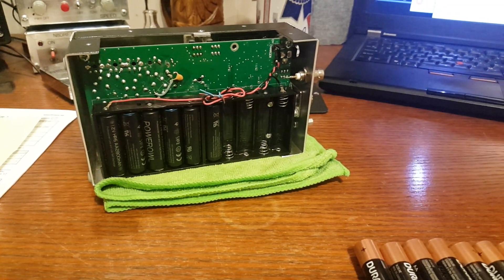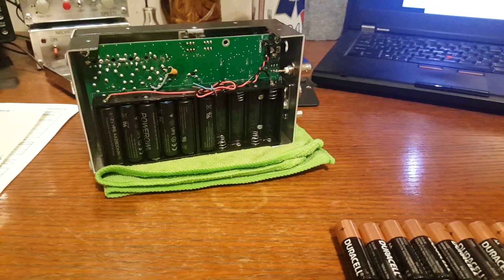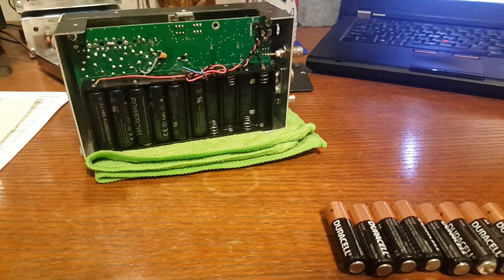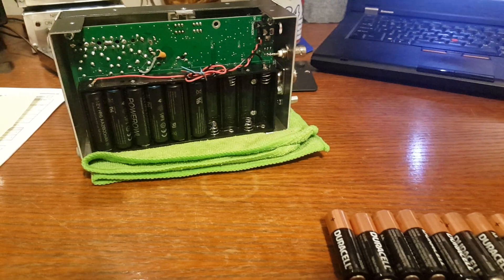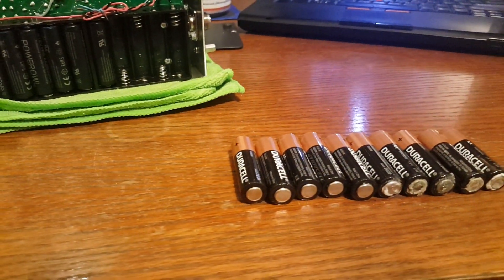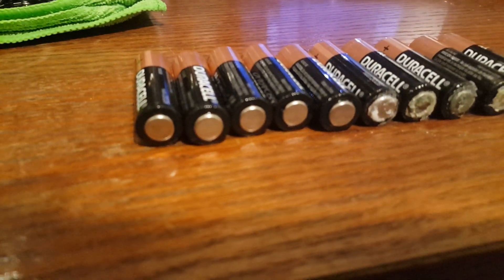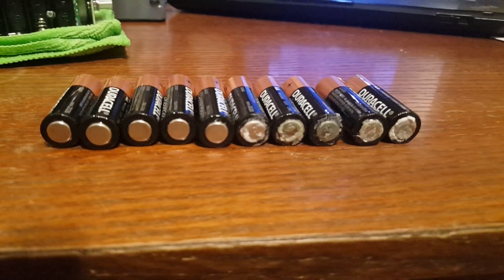I retired at the age of 60 and I can't just go buying crap like that all the time.